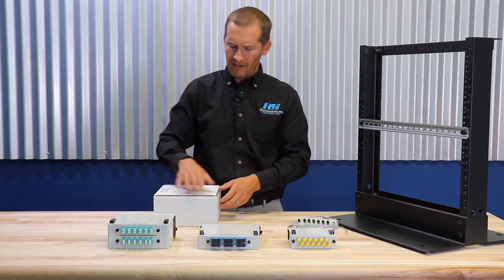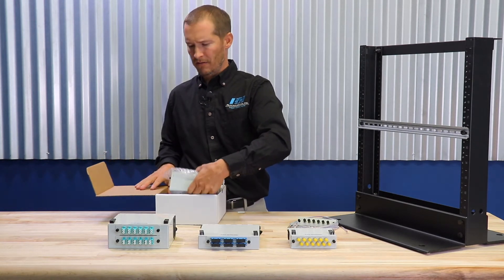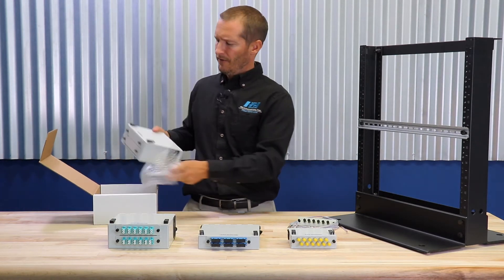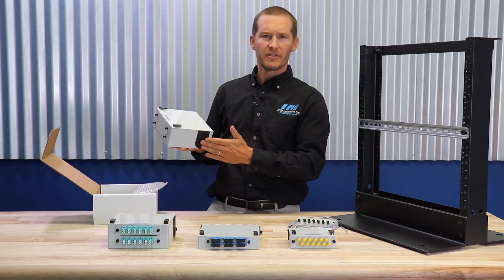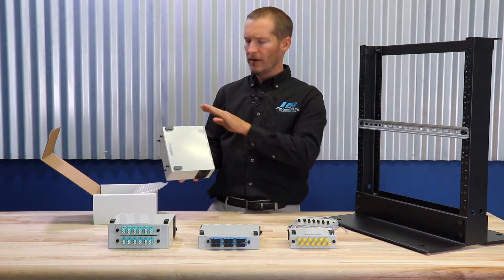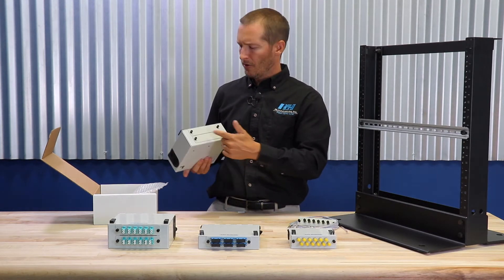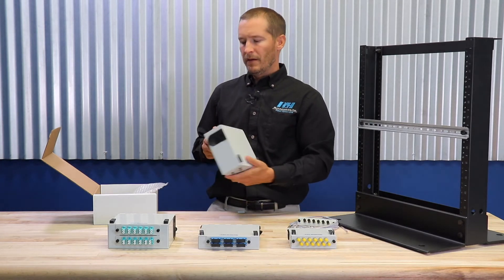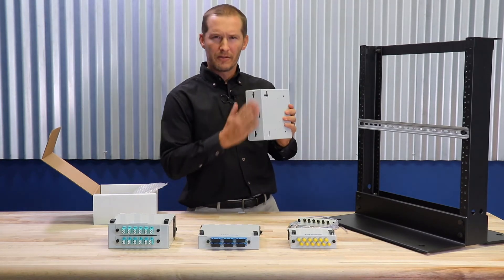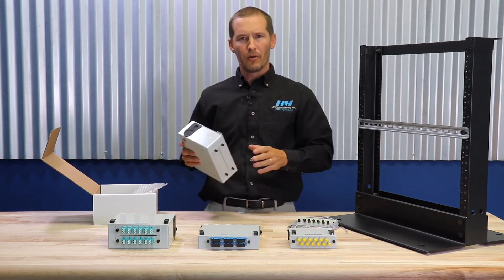These are industrial grade patch panels. They're each powder coated light gray in color. They have a hinge door with two flip latches. There's also self-sealing grommets on the bottom and on the top. These patch panels are compatible with RLH LGX style adapter plates, and they're wall-mountable on either the end or wall-mounted on the side for either orientation.